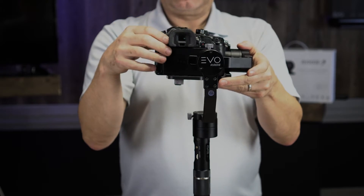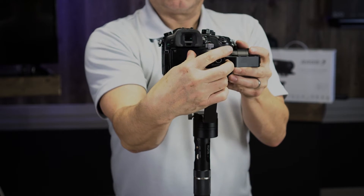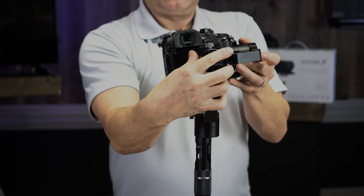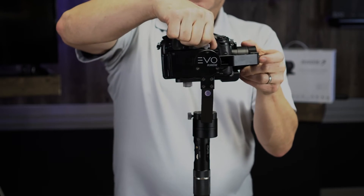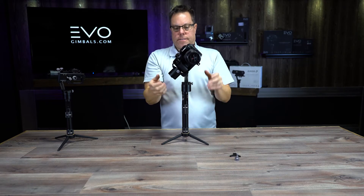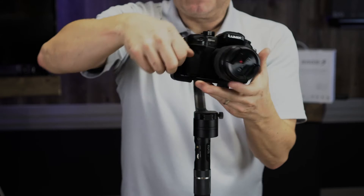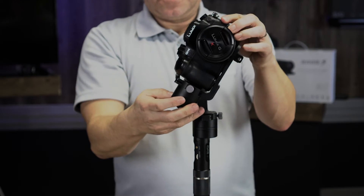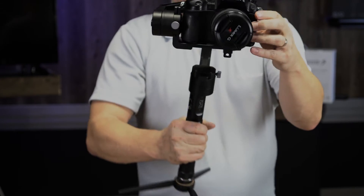Now we're going to adjust the roll — this axis here. If I let go it's going to fall this way, so I'll loosen that up and slide it over until it wants to stay even. It takes a little bit of tweaking and some micro-adjustments. That's actually really good — it's centered. I'll tighten this up. It's coming back to center slightly, meaning it's a little low, so I'll do a really small micro-adjustment. Now it's going to stay — that's really, really good right there.